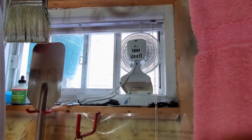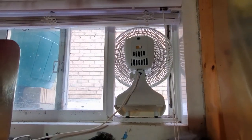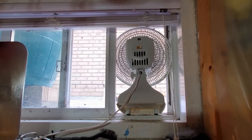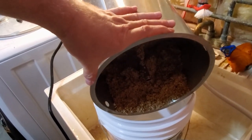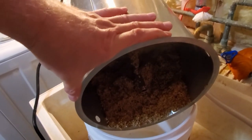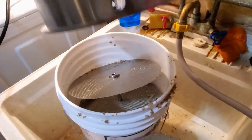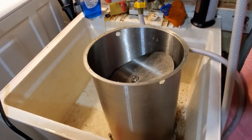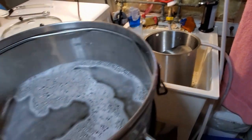A little tip: it can get pretty humid in the basement when brewing, so I have a little fan blowing to the outside and a window open on the opposite side of the basement to get some airflow going. I've taken the malt pipe out, removed the screen and cap, and I'm going to dump the spent grains into a pail. While you're brewing, try to clean up at the same time — otherwise you'll regret it at the end.